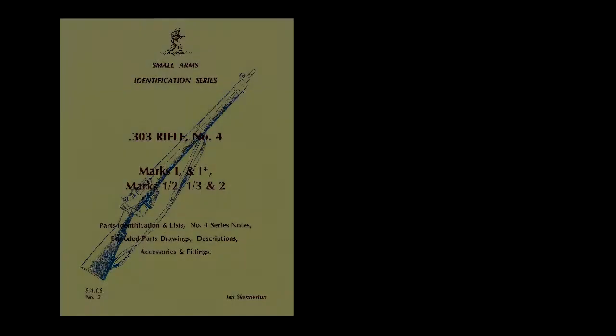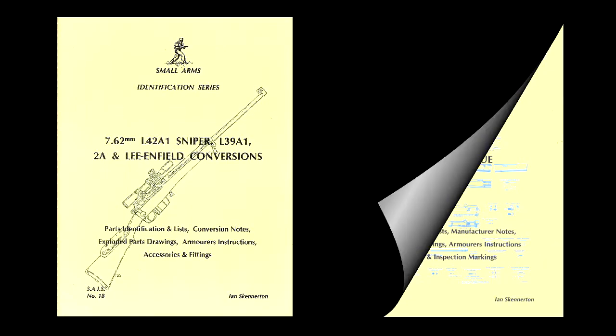For armory detail and exploded parts drawings, see our Small Arms Identification Series, numbers two and four, along with numbers 19 and 23.